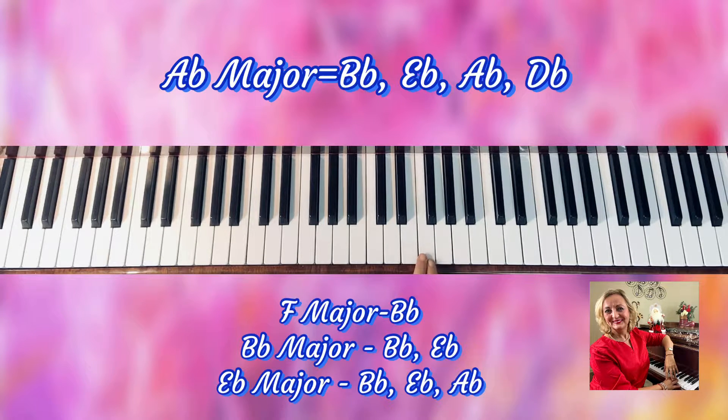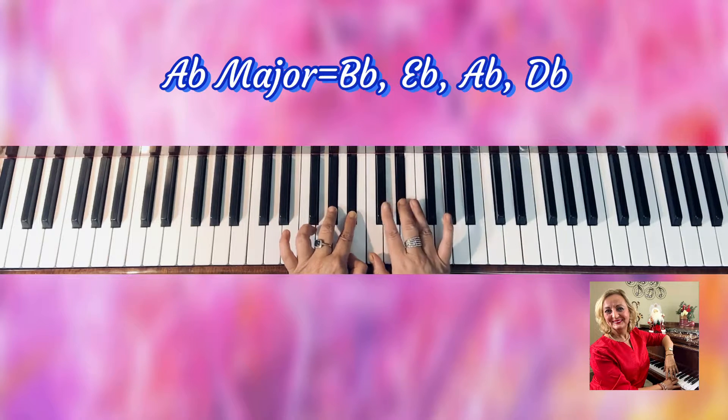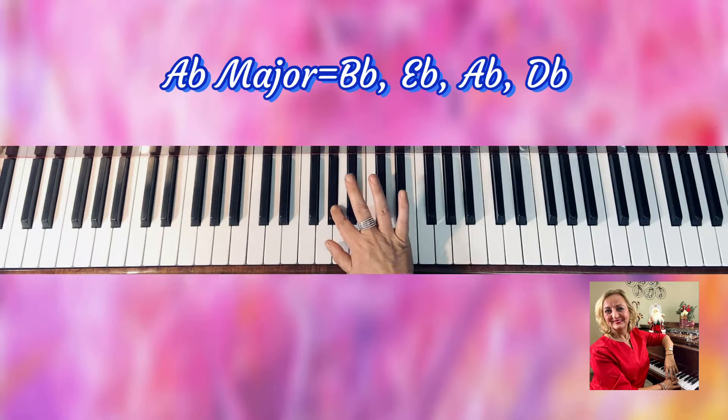So we did the F major that has B-flat, then we had the B-flat major that has B-flat and E-flat, then we had the E-flat major that has B, E, A, and right now we're having the A-flat major which will have B, E, A, and D. So that is our scale — easy as that.